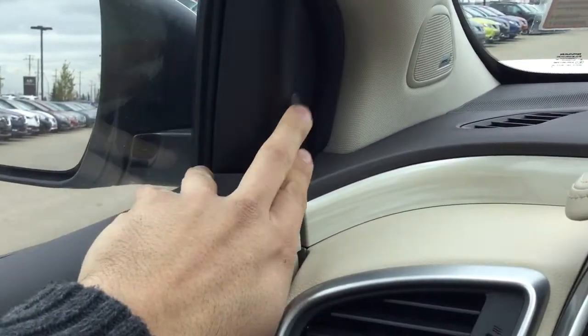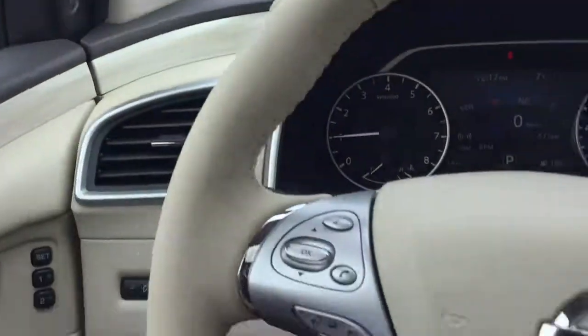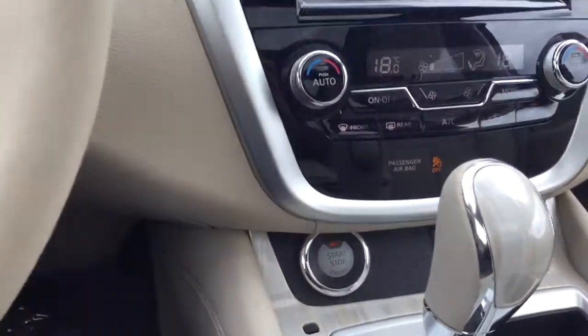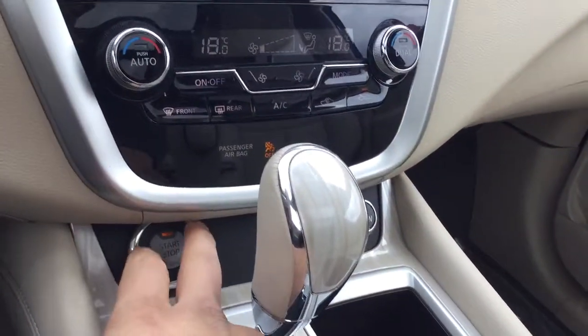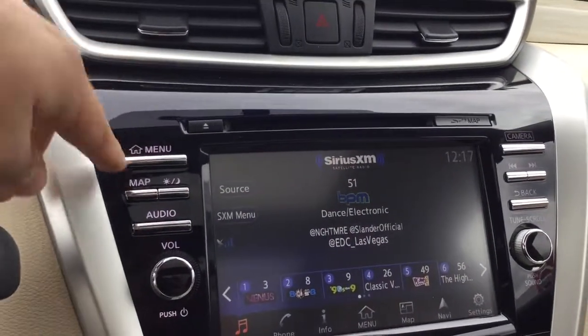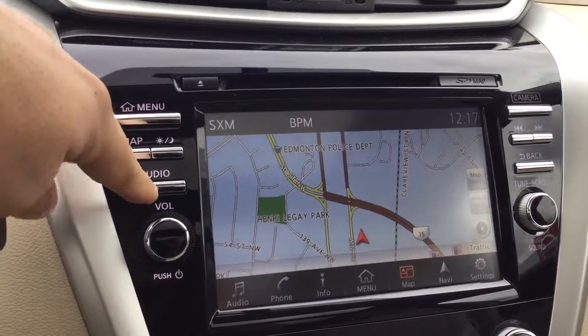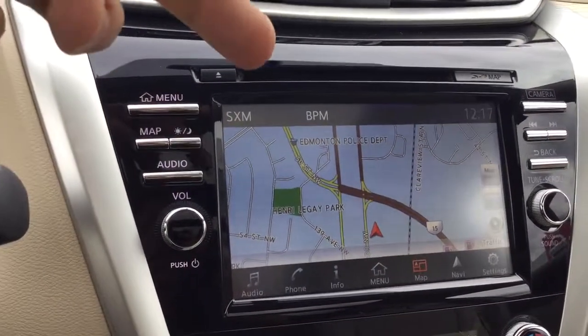Your blind spot warning indicators are on the side there, along with your Bose stereo sound system — a really nice premium sound system in here. This vehicle is push button start, so you just put your foot on the brake and push the button to fire it up. Then you get your nice 7-inch infotainment system with GPS navigation, and AM/FM radio and satellite radio capabilities.